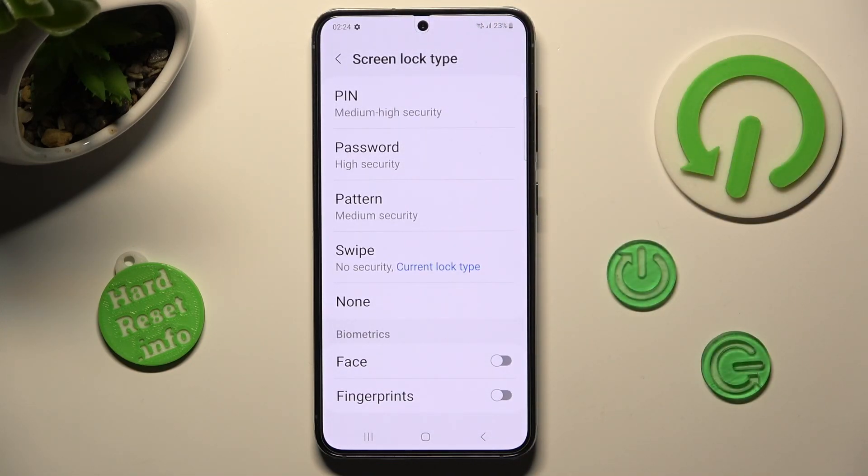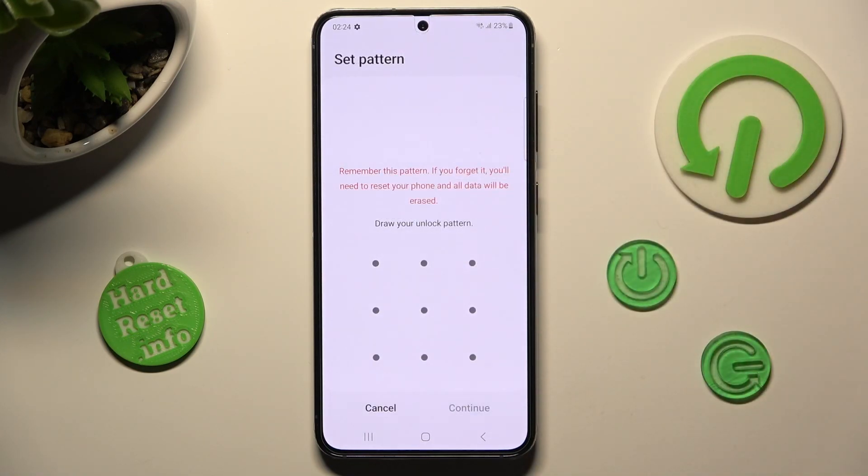And pick the best lock-in method for you — pin, pattern, or password. I will go with pattern, so I have to click on it, and over here, create it.